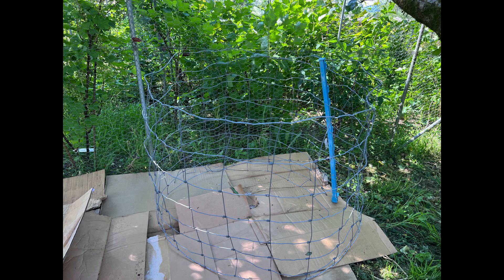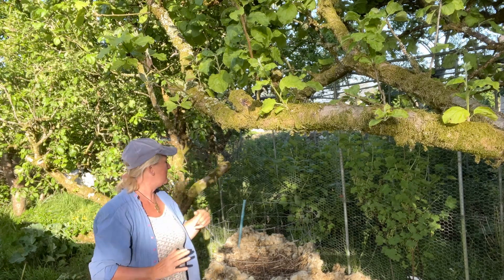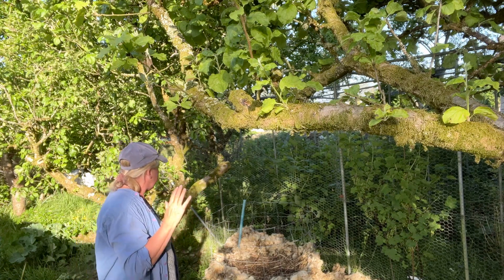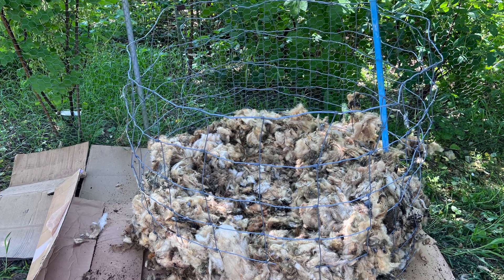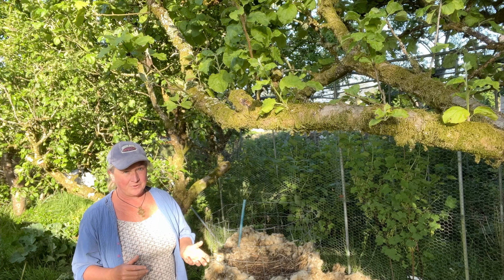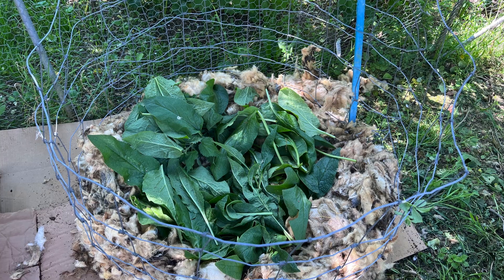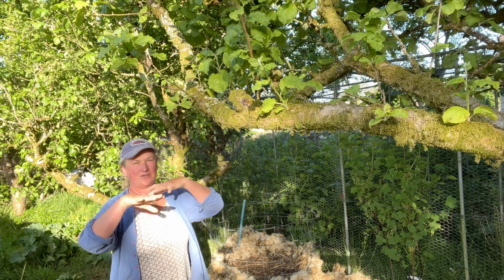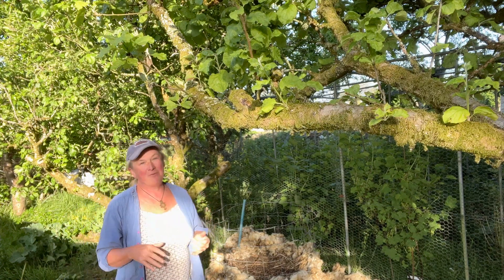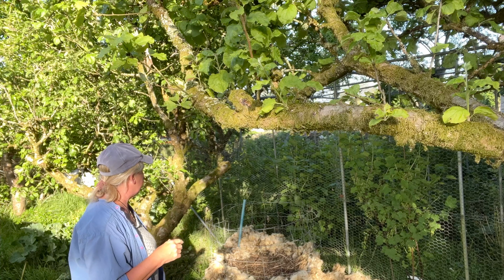Then I put the stock fencing on and secured it with a plastic connector used for electric fence — but anything that would hold it in place will do. Then I put a layer of sheep stags at the bottom of my structure. This is the soiled part of the sheep fleece — it's a waste product and I get mine from a local farmer. Then I put a layer of comfrey leaves. I'm doing a kind of layered structure — it's an experiment. I'm not 100% sure how it's going to work because here in Wales there's a lot of slugs, and layering these ingredients can create a slug habitat.